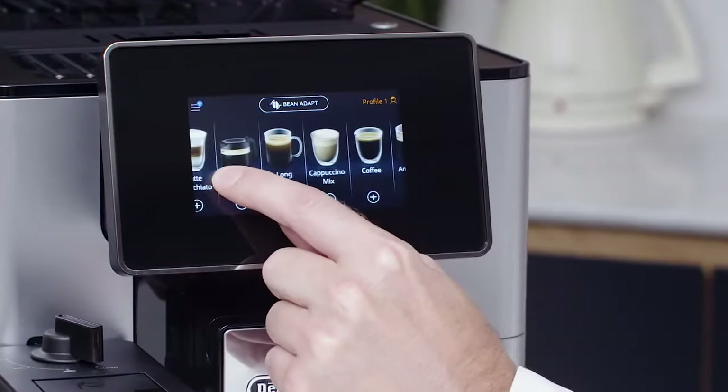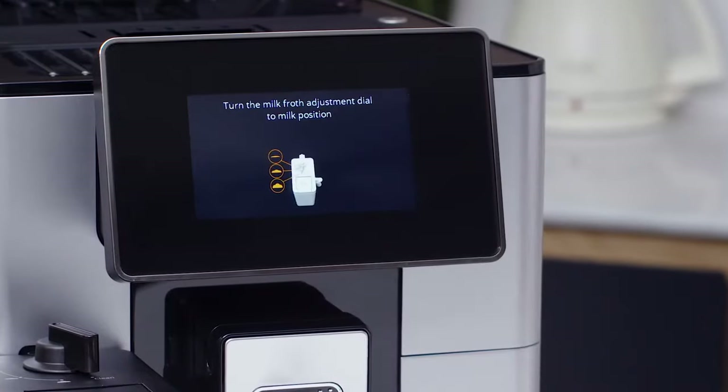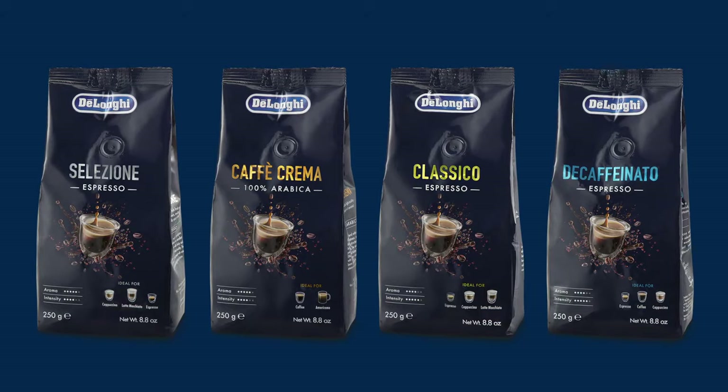Your perfect cappuccino and all the milk-based beverages can be easily prepared at the touch of a button. Always use our branded DeLonghi coffee bean range for best coffee results.